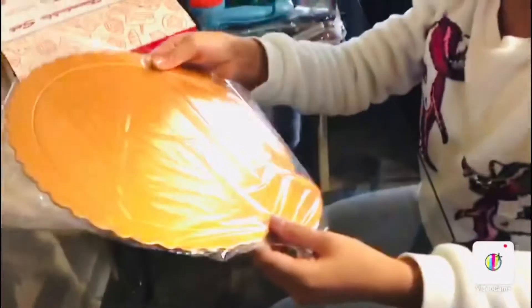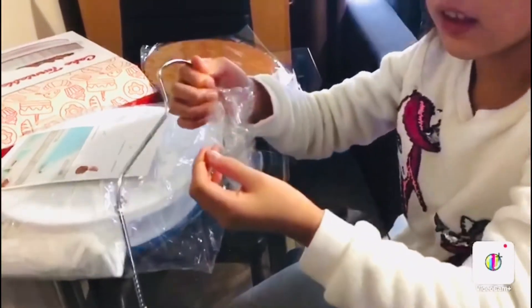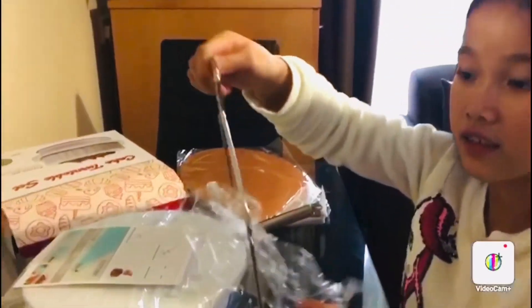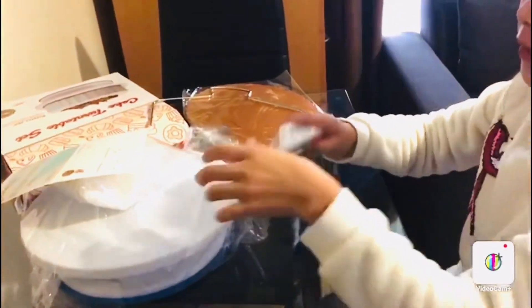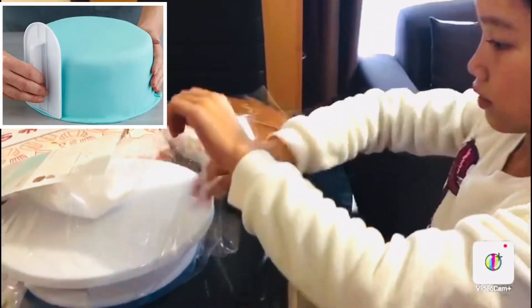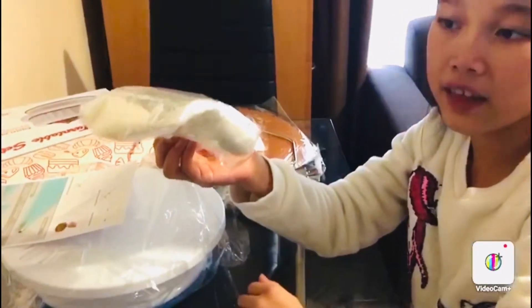And this is to put the cake on. And I think this is to cut the cake. This is the fondant smoother. And these are the icing bags to put the icing in.